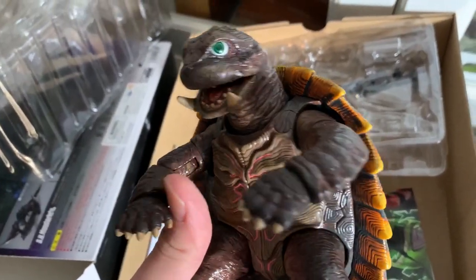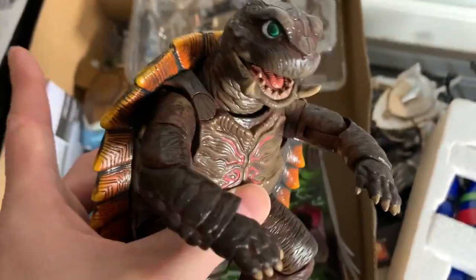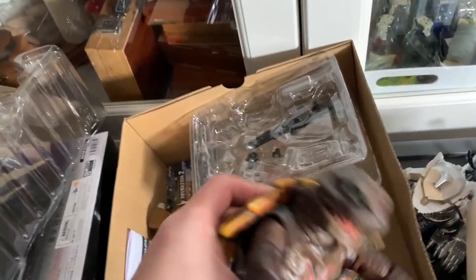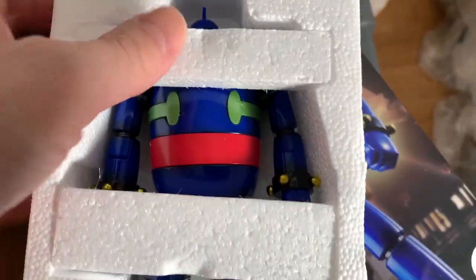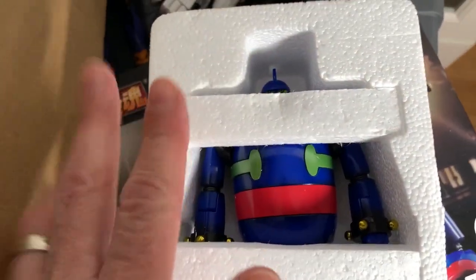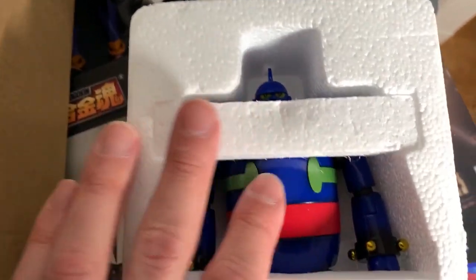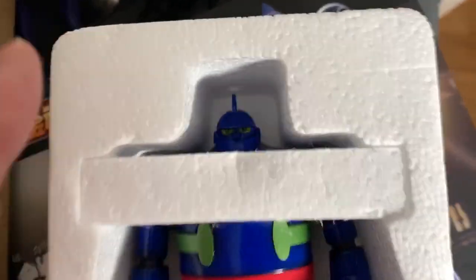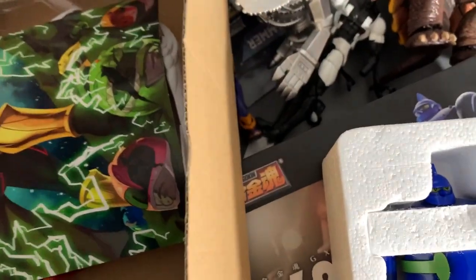Moving slightly over — I have Gamera the Brave here, who I want to review for Gamera's anniversary. That's November 27th, so it's either this or the Trendmasters. I haven't started either. He's over here. There's some stuff like this Gigantor that had some folks asking me to review. This is the Solo Chogokin — I do want to review it, but I don't need it out and I don't want it to get ruined until I'm ready. This is what happens with all my Chogokin — I just push them back. It's kind of sad.